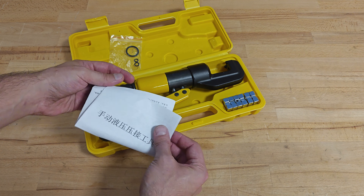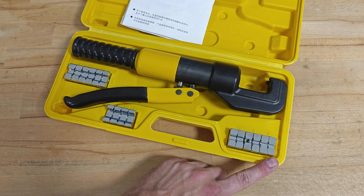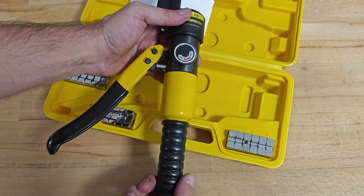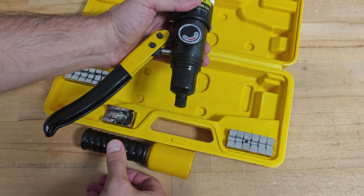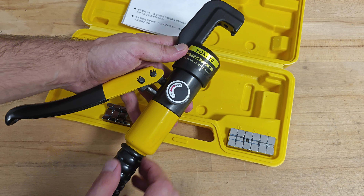Let's start with the hydraulic crimping tool. It comes with a nice plastic briefcase. Inside we can find a spare set of rubber o-rings for the hydraulic system and the manual, entirely written in Chinese. This is something Temu needs to work on. Of course the tool is super easy to use and most users won't need a manual. The tool is equipped with crimping jaws ranging from 4 up to 70 square millimeters and a crimping pressure of 6 tons.